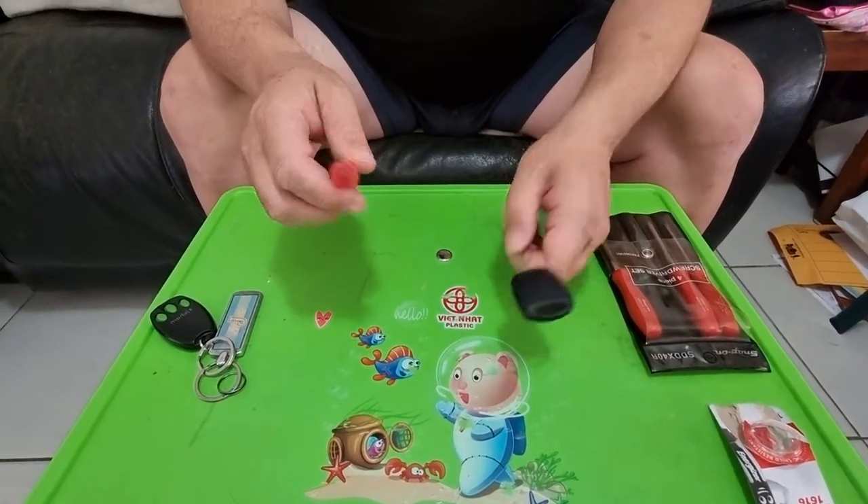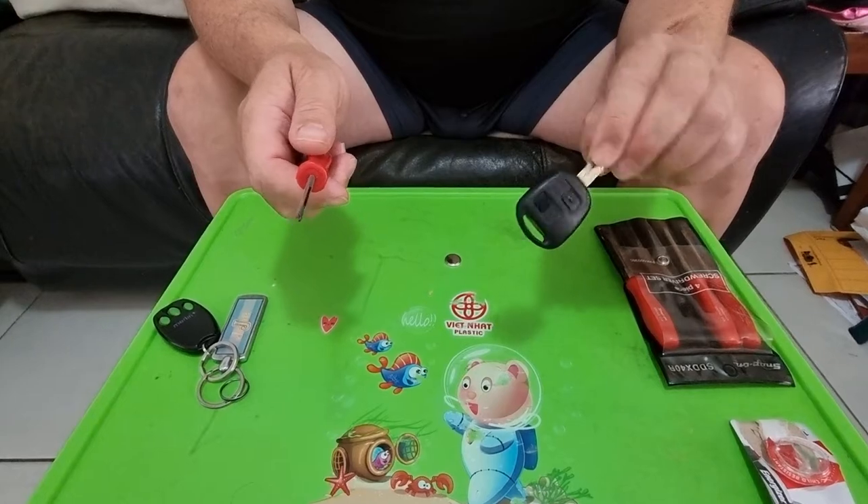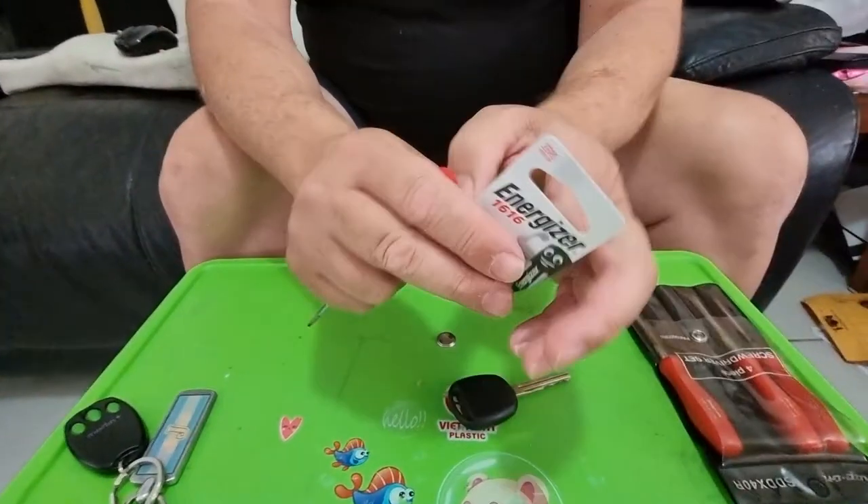Hello YouTube. Today we'll be replacing the battery inside the key on the Turago. It is a CR 1616.